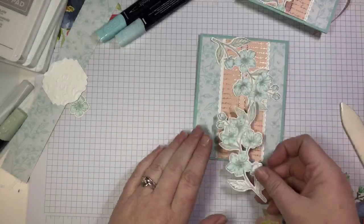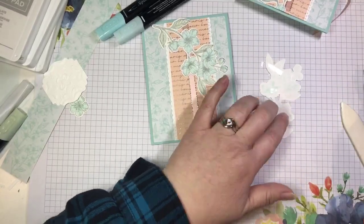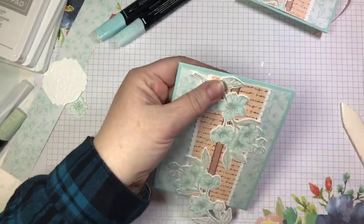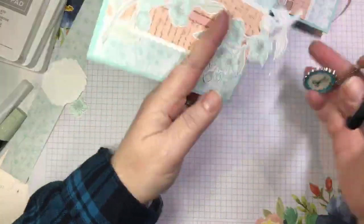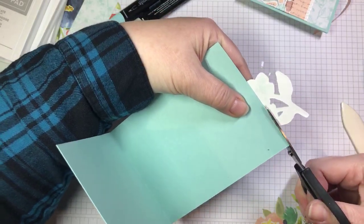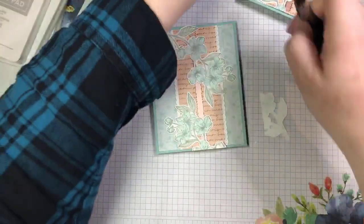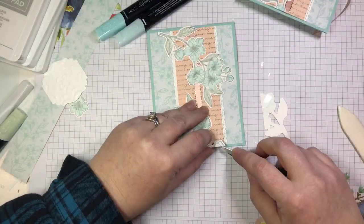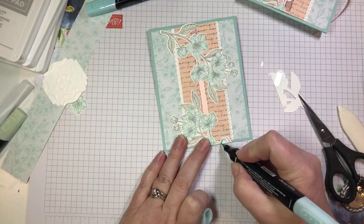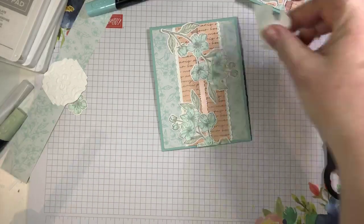The second one is going to come on from the bottom. I'll add just a little bit of adhesive here. I don't need to trim much off that one at all — I'm just going to trim off the bottom. I'll open up my card so it's easy to see where the edge is and snip it right off. I'm going to add just a little glue dot under that one so that it lies flat. I do need to color that little bit of flower there, so I'm just going to add a bit of color to that.